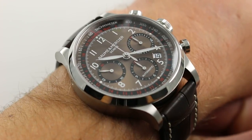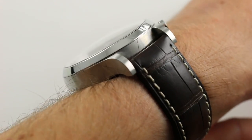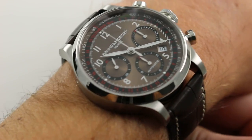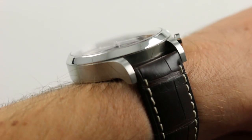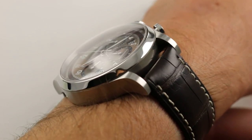Today we're discussing the Baume & Mercier Capeland Chronograph, 42mm in stainless steel. You can see and purchase this automatic chronograph on our website. Subscribe to this YouTube channel if you enjoy our videos, and please click on the card in the upper right-hand corner of the screen at any time during the video to see our full listing for this watch, with additional accessories included, high-resolution images for your desktop, and complete pricing details for this Baume & Mercier.